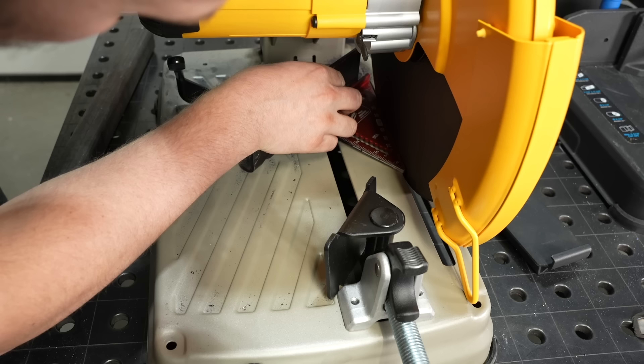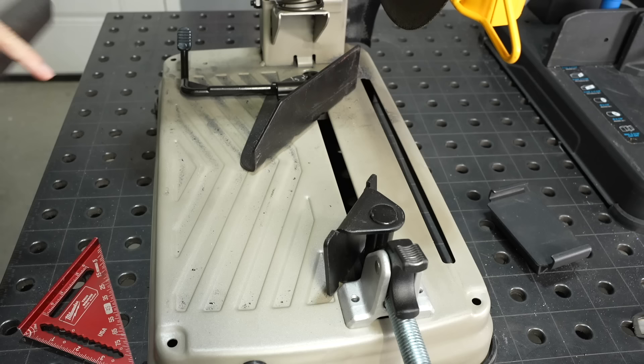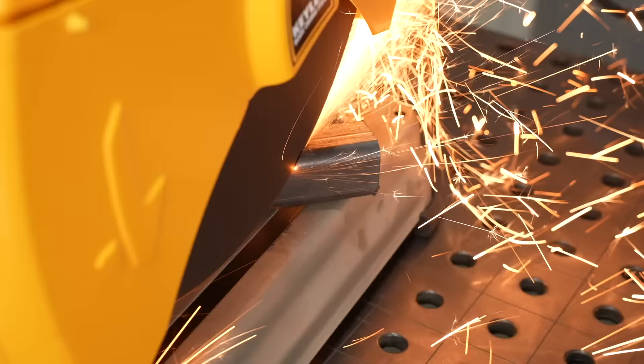With either of these saws it's a good idea to use a protractor or a square to set the angle to the blade if you want to get it really accurate. I'm going to set this really close so we can take a look at how they cut. Watch closely as I start to cut with the abrasive saw — you may be able to see that blade flex over a little bit.